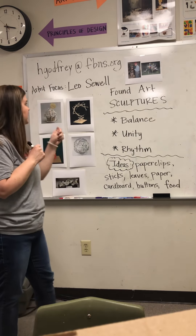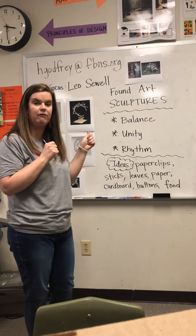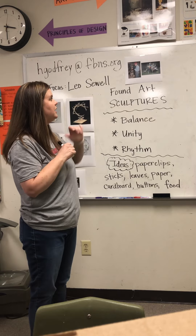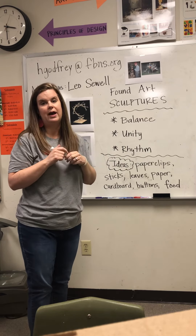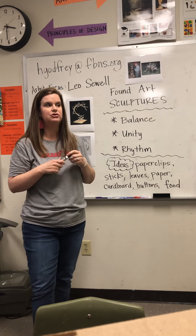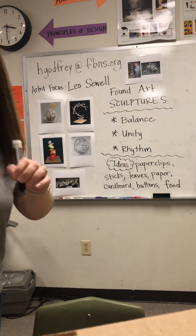I am going to zoom in to show you up close some of these samples of very small found object sculptures so you can see what some of these look like, and also zoom in on some of the work by Leo. I hope you guys have fun doing this — try to challenge yourself to see what all you can make.